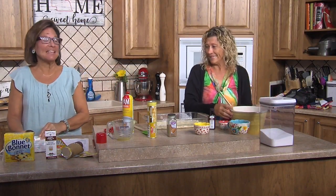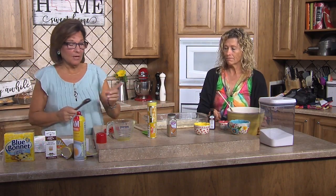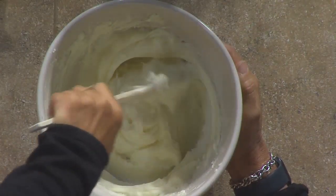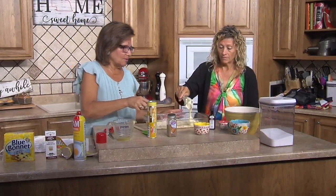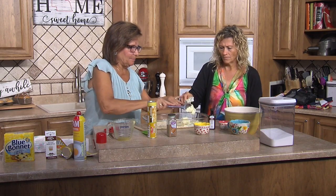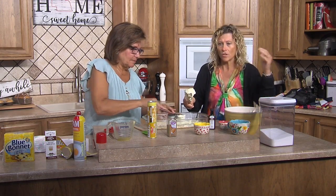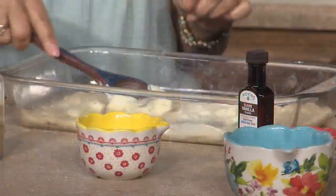Welcome back to Good Life — we're baking! During the break, Ronnie had a great idea. We got our cream cheese, sugar, and vanilla mixed and it's beautiful. Now we're going to dollop that on top of one can of crescent rolls and spread it out so it's covered. We talked about how fresh strawberries dropped in would be really good.